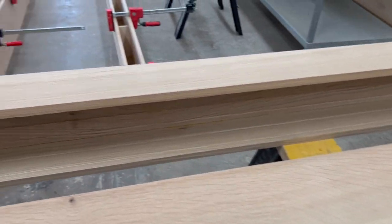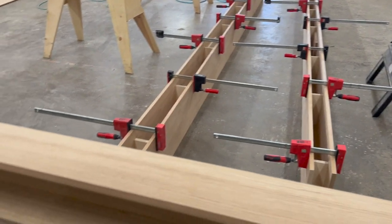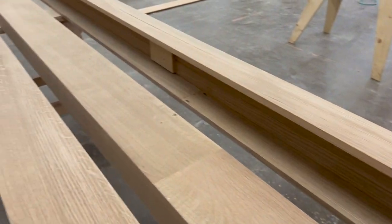These don't have the gussets in there yet like these alder beams we're doing back there, but we'll have the gussets in here in just a minute.